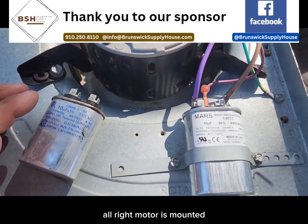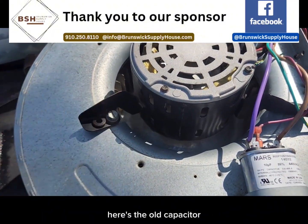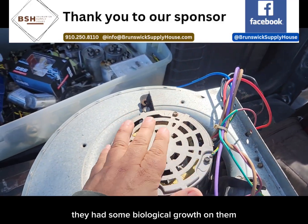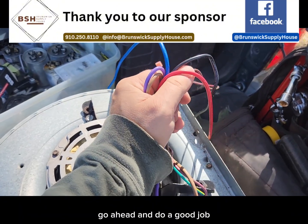Motor is mounted, got a new capacitor wired up, got my ground wire on there. Here's the old capacitor, and I've got everything wiped down with the rag. You want to make sure that these wires are clean — they had some biological growth on them, and all this stuff is in the airstream. So while you've got it pulled out, go ahead and do a good job.